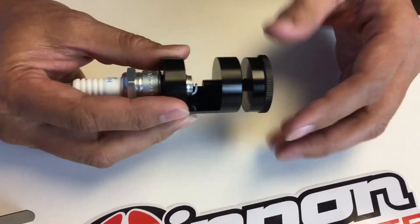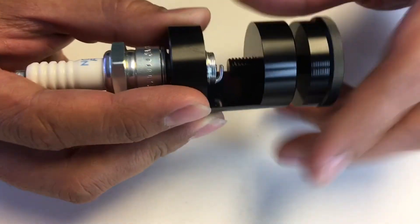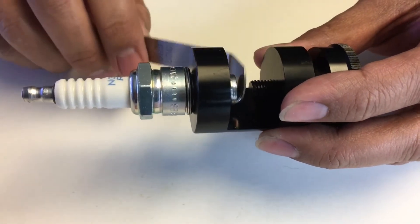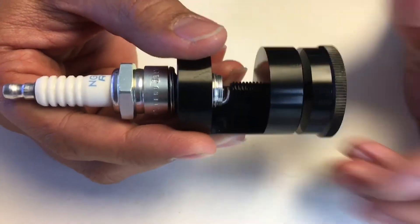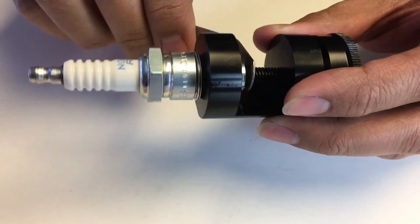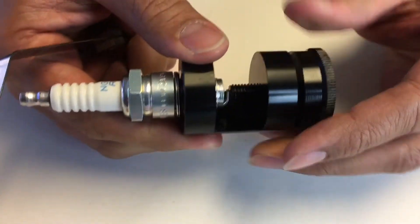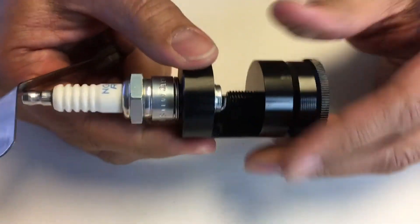That adjuster allows you to reduce the gap on a spark plug. You can use your feeler gauge to check the clearance. For example, this one is 27 thousandths of an inch and we can see that it's currently loose. So what we'll do is tighten it slowly, a little bit more, until the proper gap is achieved.